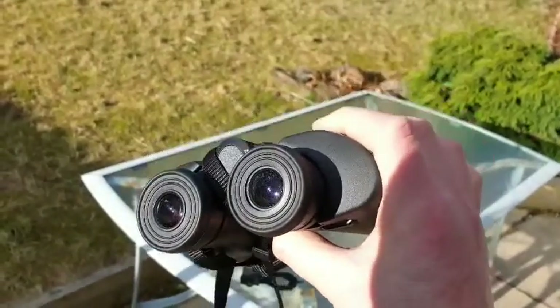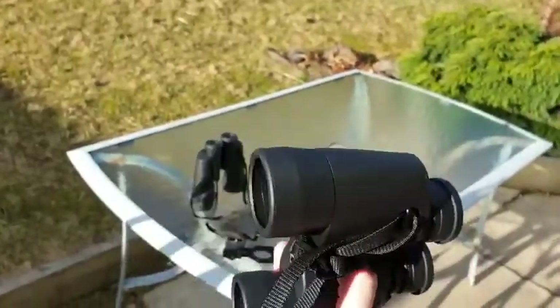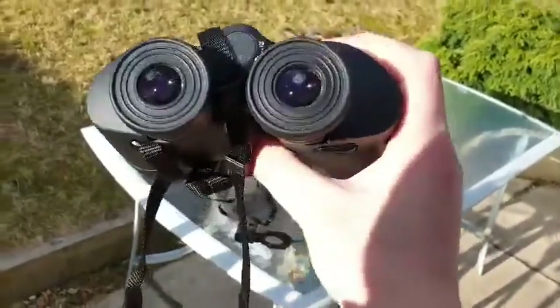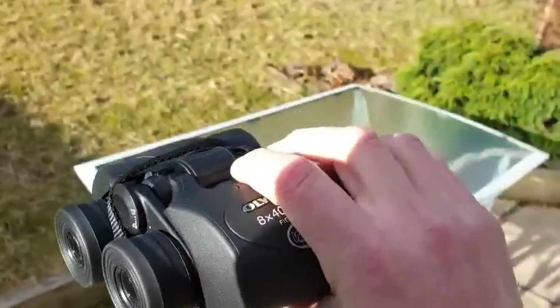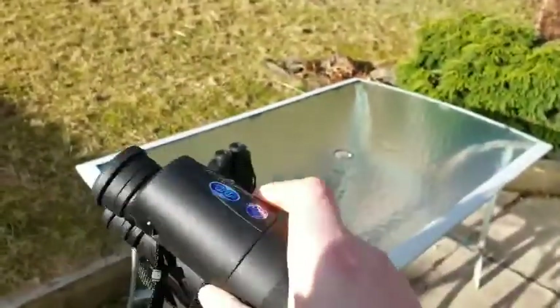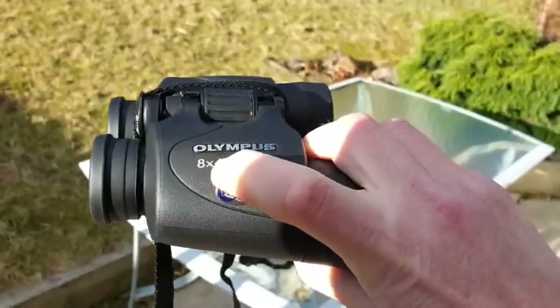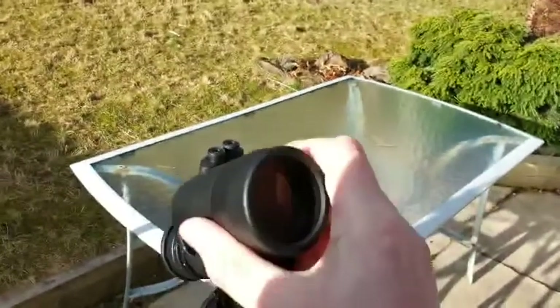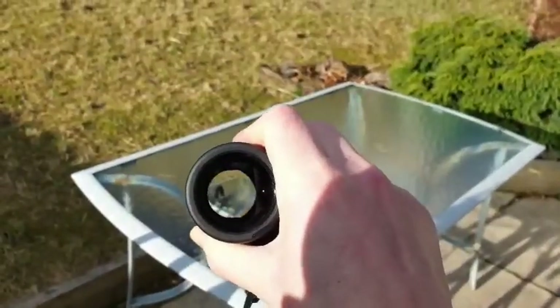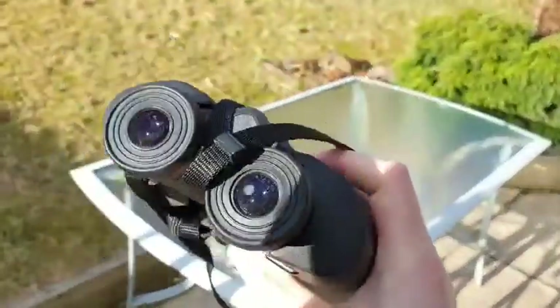That's very important when you're choosing binoculars. Many people think about getting the biggest pair they can afford, but that's not always a good idea. Incidentally, the 8 by 40 refers to the magnification — that's 8 times magnification — and the 40 is the millimetre size of the objectives. The bigger that number, the more light-gathering power you're going to get.